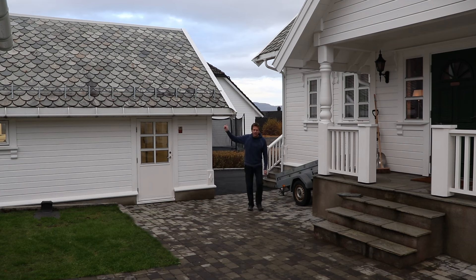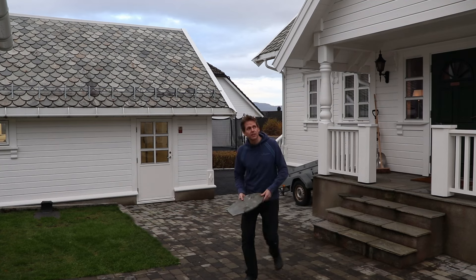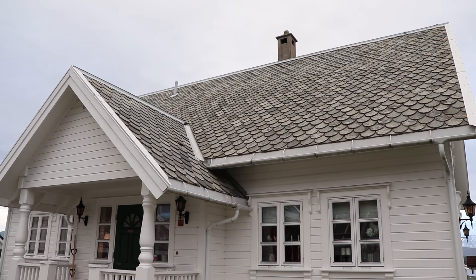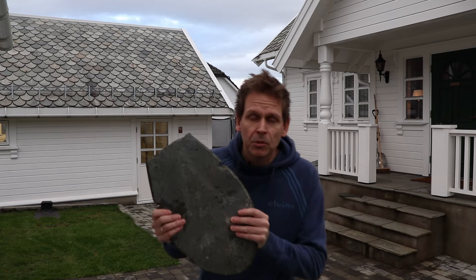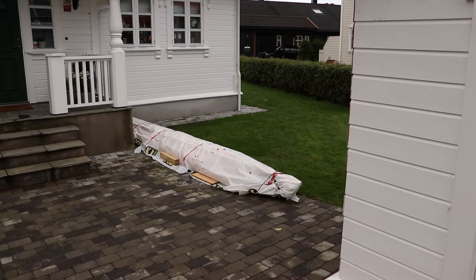As you can see on my garage I have slates on my roof, same on the house. I'm using these 10-inch classic Norwegian slates, and I thought I'd make a video of me putting them up — how I do it on my shed. But first I need to put up a scaffolding, so I have some materials here. Let's quickly show up the scaffolding.